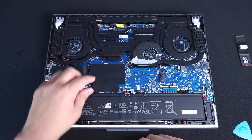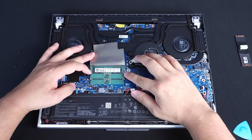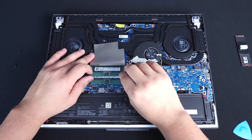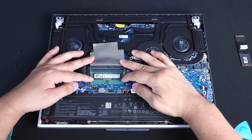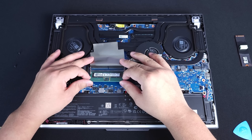As for your RAM, it's right under this flap right here. To take it out, take two fingers on the side latches and pull away from each other. Your RAM immediately pops up and you can pull it out easily — do not force anything. Same thing with the bottom one: take two fingers, pull outward on the latches, it should pop out, and just pull it out.